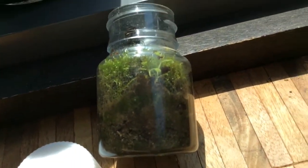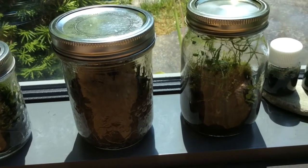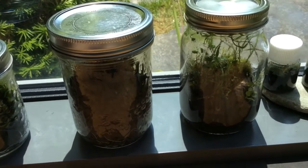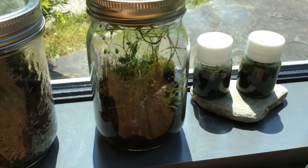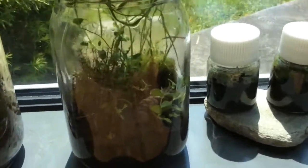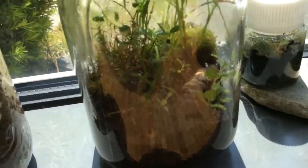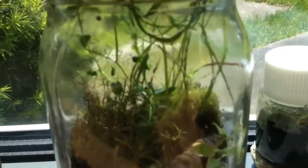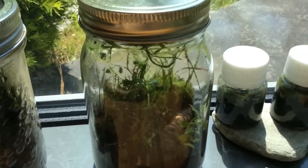Now I will show you these two terrariums — I created them about 35 days ago, almost at the same time as the big one. I'm surprised this first one is still alive. I put a lot of plants in it, but I can see many that I haven't planted. I planted a little bit of grass and look how big it is. A big new plant has grown all the way up to the ceiling, and I'm afraid to open the container because everything will burst out. The moss has also grown significantly.